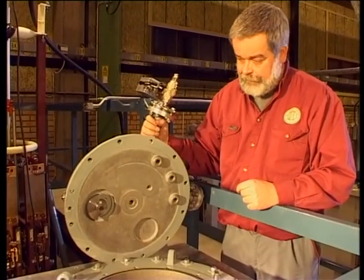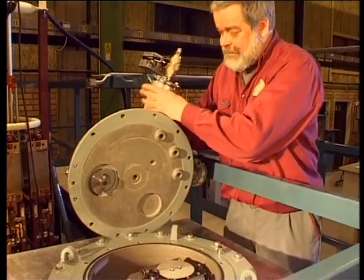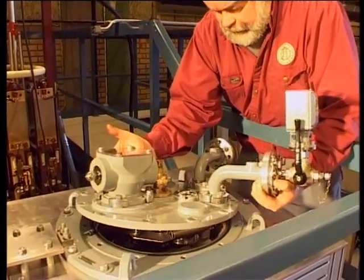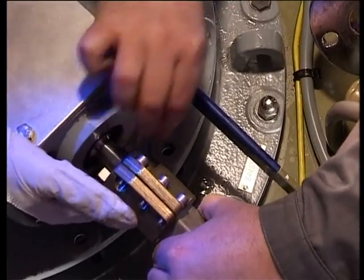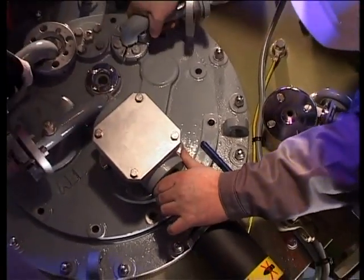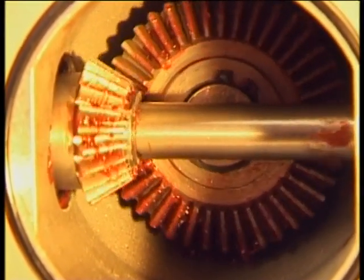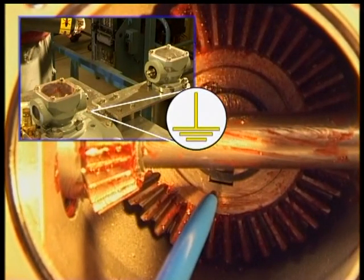Before installing the cover, check the position of the driving disc. It must be positioned like this. Lower the cover straight down towards the flange, lining up the horizontal shaft at the same time. Check that the guide pin in the flange fits into the corresponding hole in the cover. Check that the key in the vertical shaft of the bevel gear is pointing towards the earthing symbol on the flange.